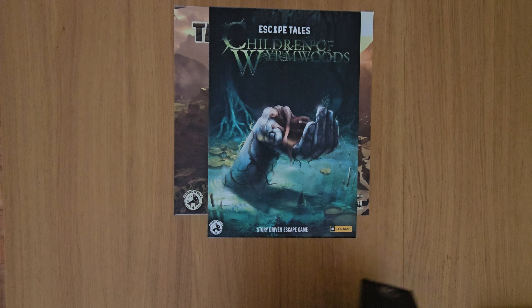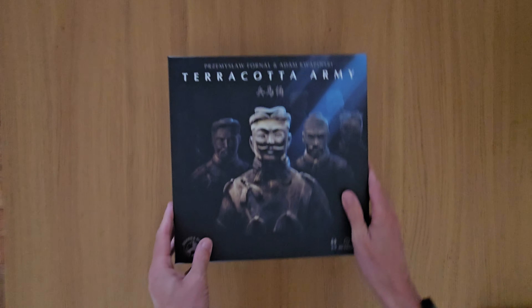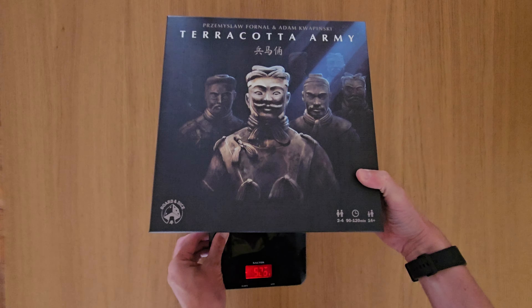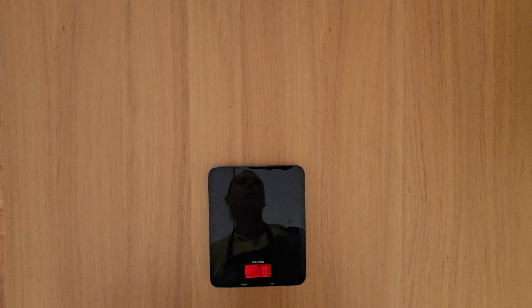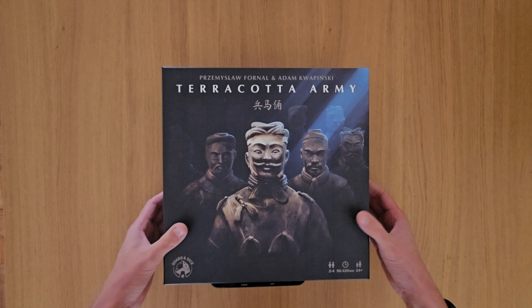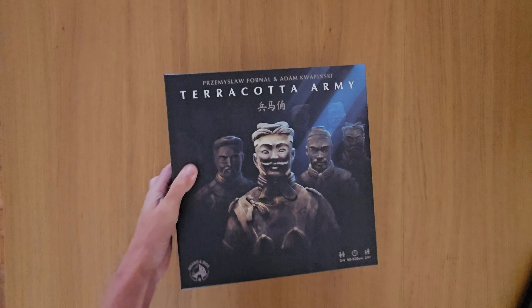Also check out Escape Tales: Children of Wormwoods, and also other games by Board and Dice, which you'll find in that playlist. So here we go, this is Terracotta Army. We're now going to do a weighing — it's coming in at 19.46, so that's what it comes in as.